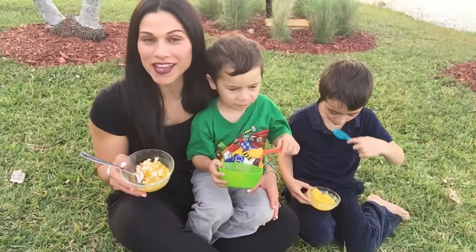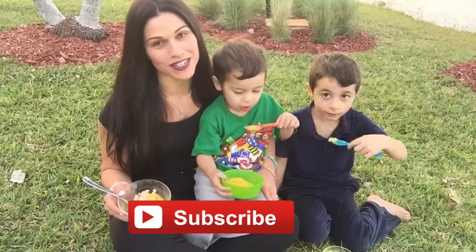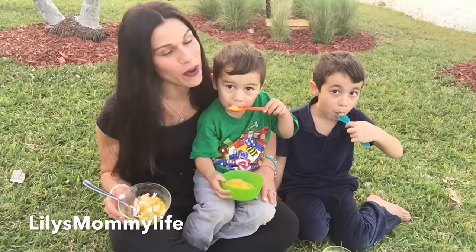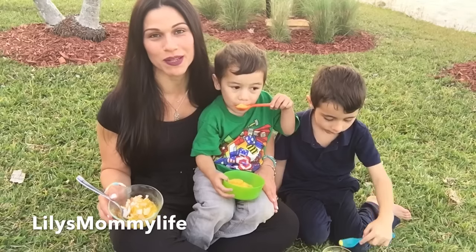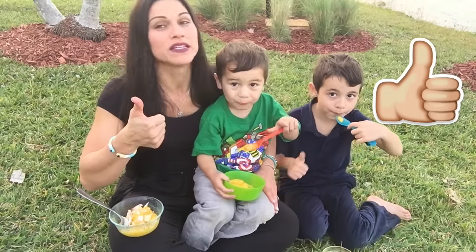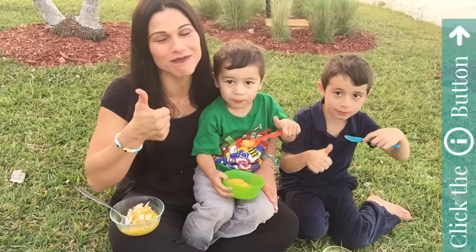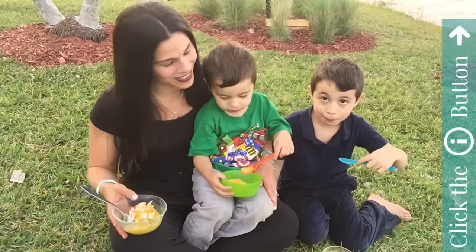Let me know if you end up making this sorbet — leave it in the comments below. Don't forget to subscribe to Millennial Moms. If you want to see me on my main channel with my boys, it's Lily's Mommy Life on YouTube. There'll be a link in the description box below. Don't forget to give this video a thumbs up, guys. And I'll see you next Saturday. Bye-bye, guys!